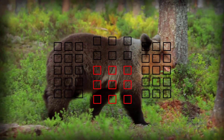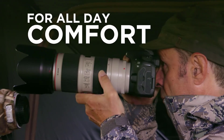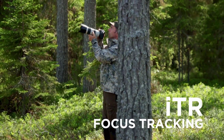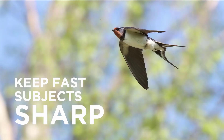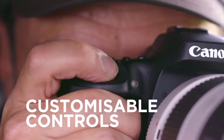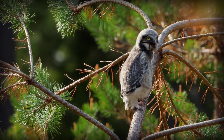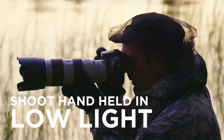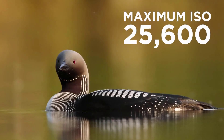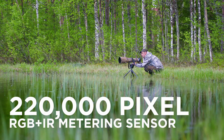It is capable of multi-exposure shooting from 2 to 9 exposures, saving just the merged images and not the original ones, but it is perfect for astrophotography. You can stabilize your camera and adjust the exposure to make more stars visible in your sky shots. It also has 29 custom functions that let you control your settings easily, and the battery life is impressive — it can take up to 1800 shots on a single charge.